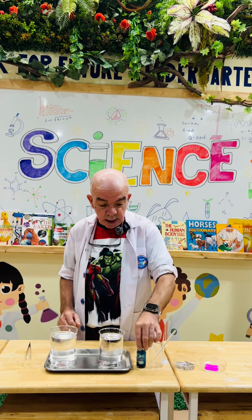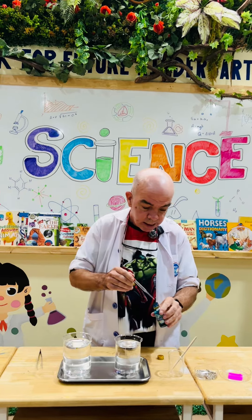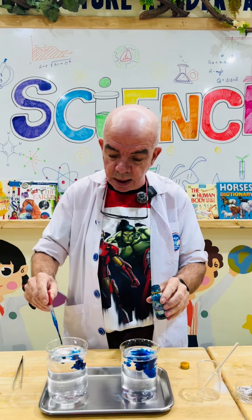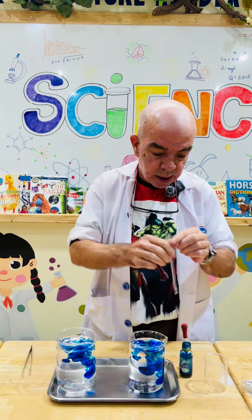Okay, so the first thing is add some blue food colouring, just for making the water nice and colourful. Give that a stir.